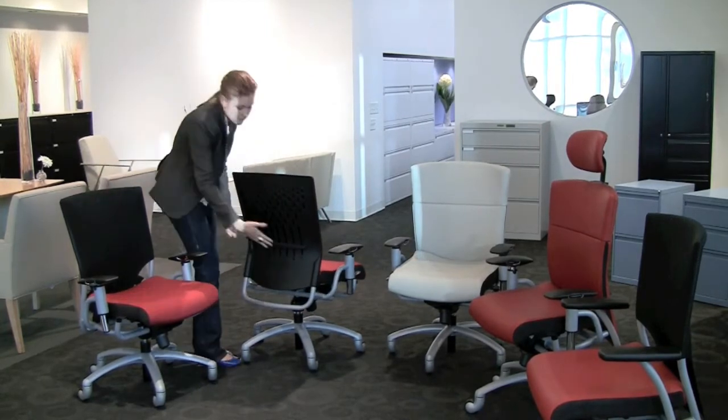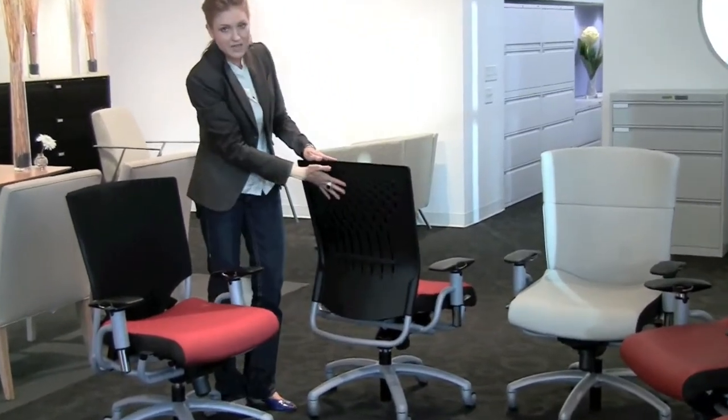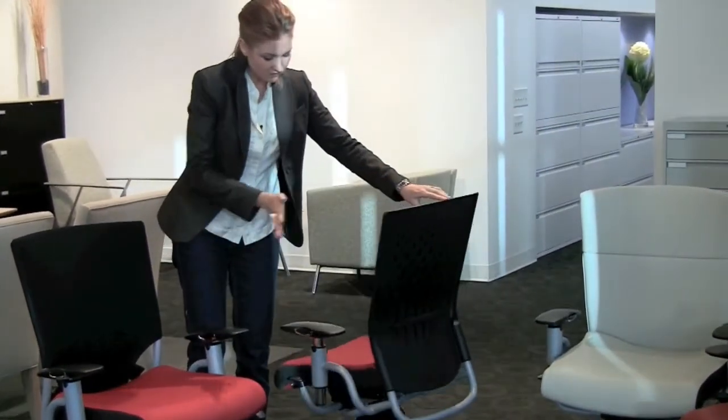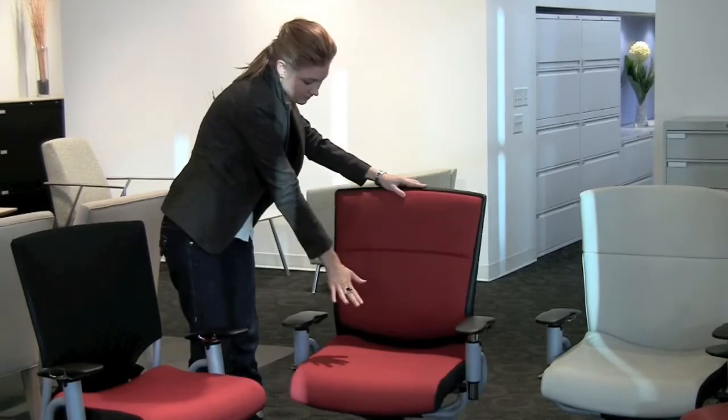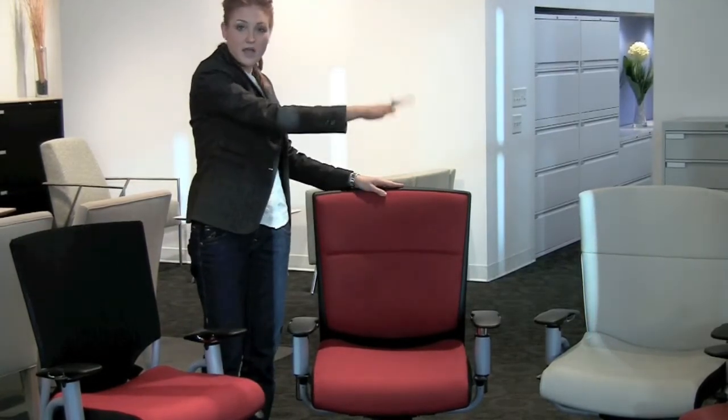The chairs come pretty loaded, and to show you how the lumbar works, you can just simply adjust it here. This one is the plastic back version — it's got a fabric seat pan and back. You can also order it in leathers, vinyls, and with a headrest.